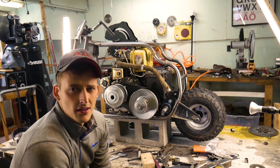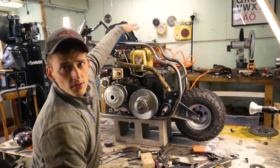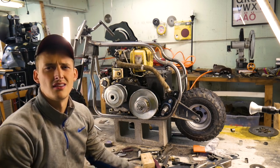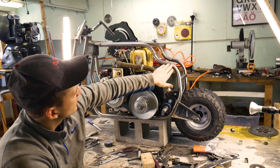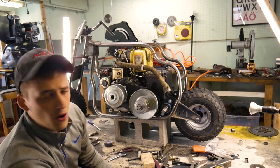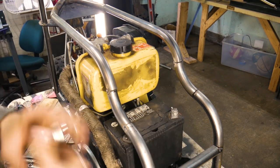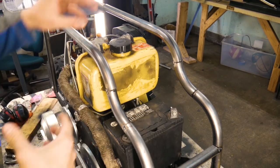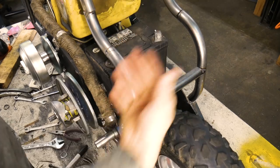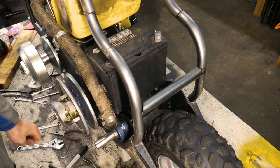One thing I did off camera is I actually changed the entire geometry of the frame up top. These two parallels on either side were coming up and then down, and I thought that looked a little too boxy and unnatural, so I went ahead and curved it and made it more of an S shape. But that leads to a problem — I don't know how I'm going to do the seat. I was thinking of putting the seat somewhere right here near the fuel cap, but the rear wheel is pretty close. Let me know in the comments what you would do for the seat in this situation.